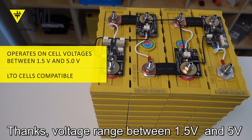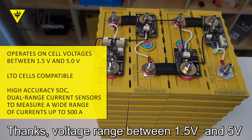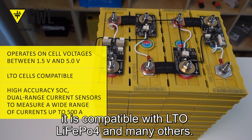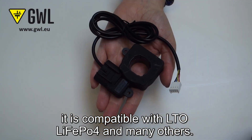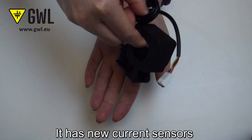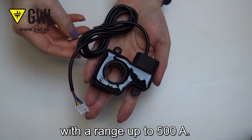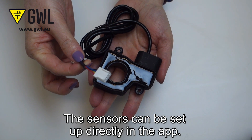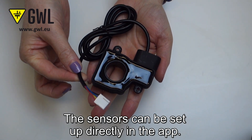Thanks to a voltage range between 1.5 and 5 volts, it is compatible with LTO, LFP, and many others. It has new current sensors with a range of up to 500A. The sensors can be set up directly in the app.